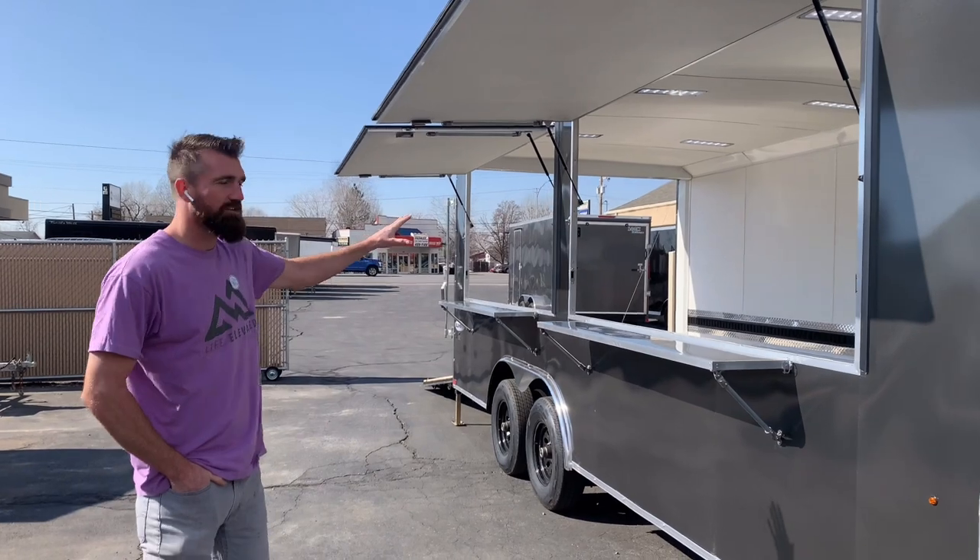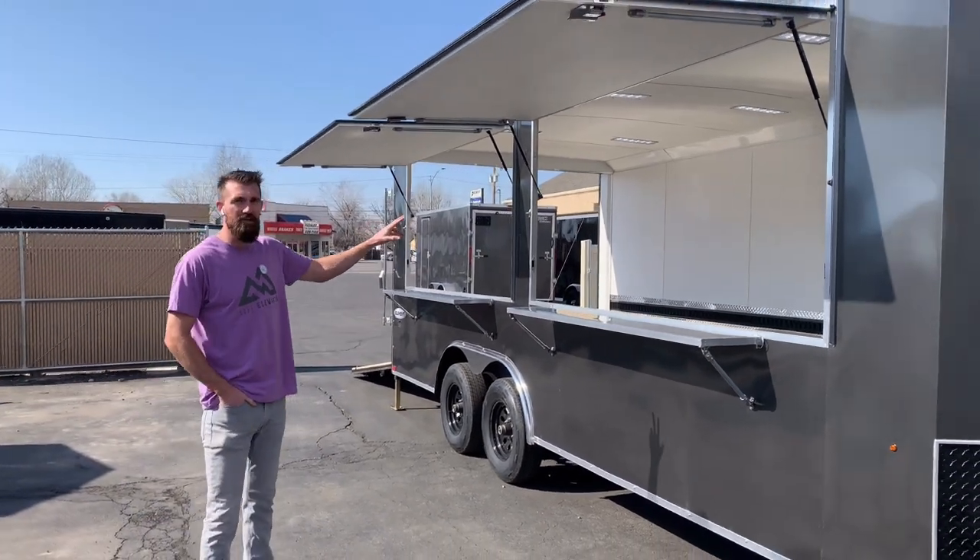Hey everybody, Mike here with Life Elevated Trailers. Wanted to walk you through an example of a concession trailer we can build for people. This is an 8.5 by 20 cargo trailer with two vending windows in it.